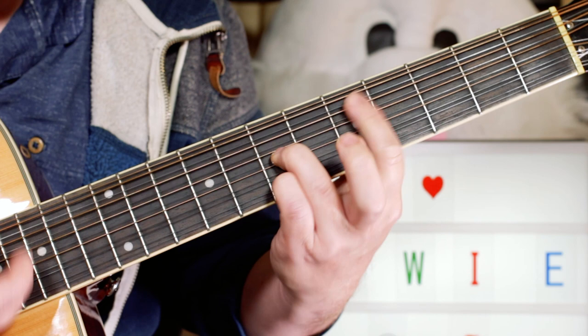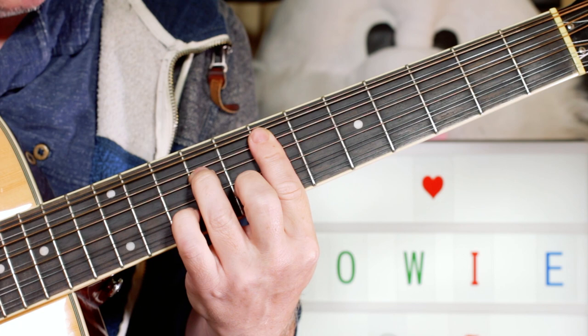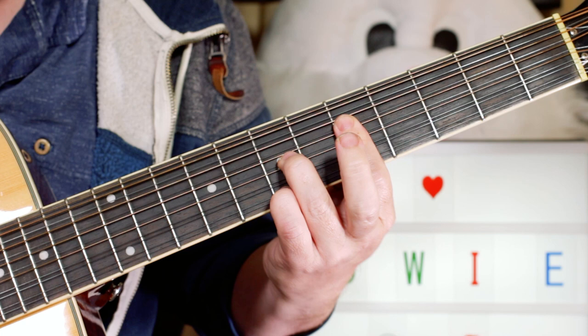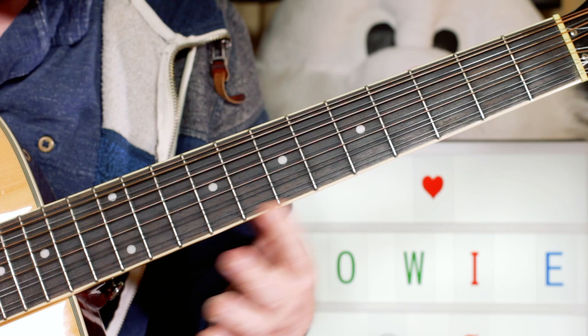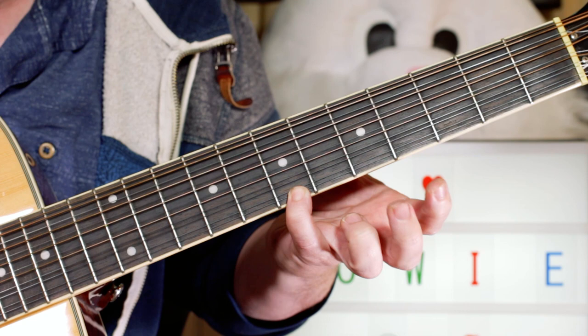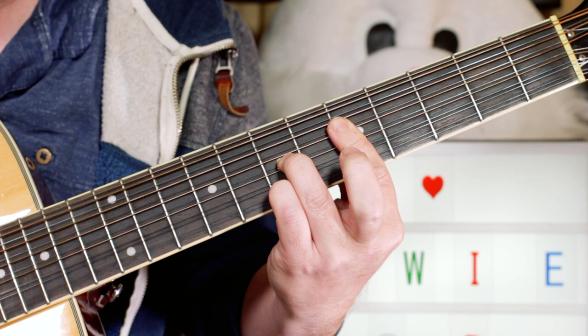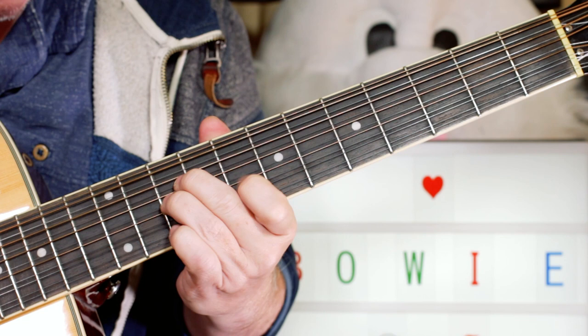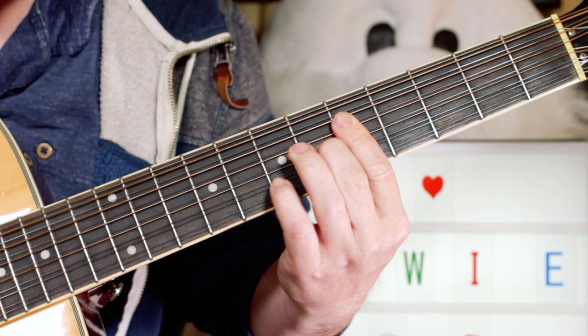Then I've got an E minor 7 — that's 5, 7, 5, 7. And then an A7: 5, 6, 5, 5. Adding in with my little finger a 9, back to the A, adding 7, then back. And then we're into the rest of the song.